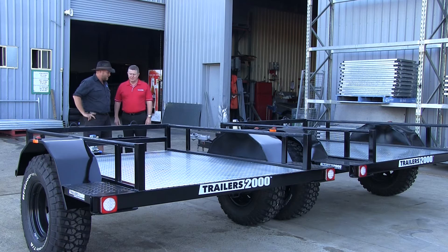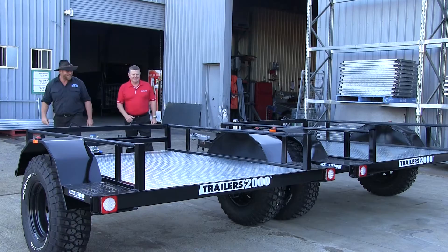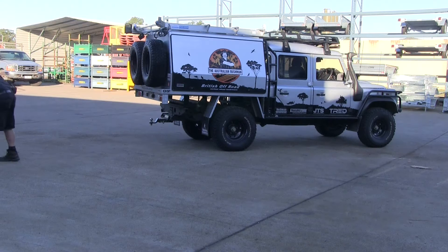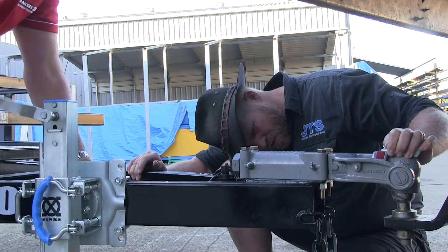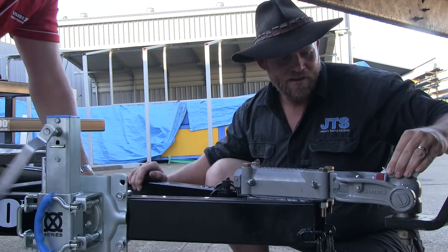I might go and grab the truck and bring her in. We just wind her down straight onto the ball there, and get the weight off the coupling.